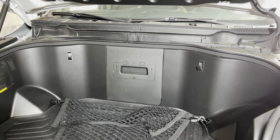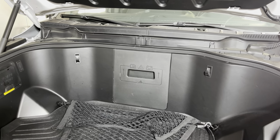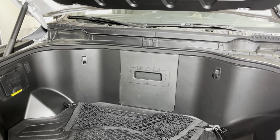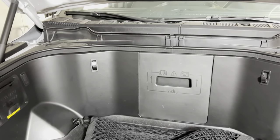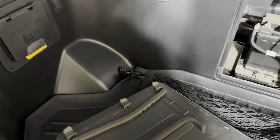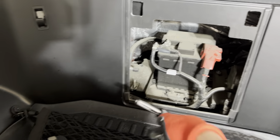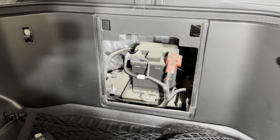First things first, whenever I'm working with electricity, I like to disconnect the 12-volt battery. It's probably not totally necessary since this is really low-voltage stuff, but I still like to do it just in case. Grab a hold of this, be real gentle, and just slightly pull out and up — this should come right out without breaking your clips. Then it's going to be a 10-millimeter socket to take the negative cable off, pull that up, out of the way, and tuck it underneath. Then we can move over to the door.